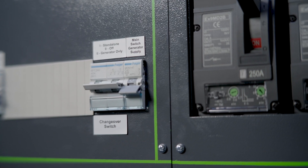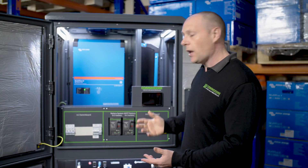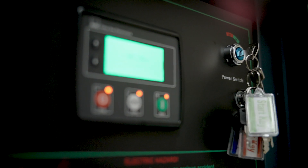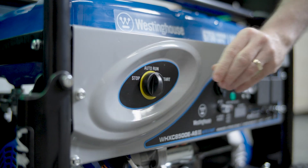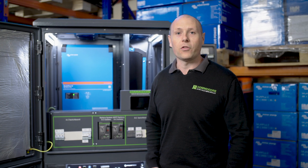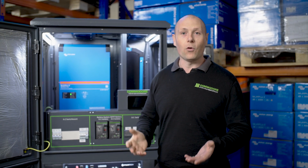From there we've got our main generator switch — that's where you can hardwire your generator in. You don't have to have an automatic generator, but every system is generator ready so you can connect a two-wire auto-start generator. It certainly makes life easy because if the batteries get low, the generator will kick in automatically.